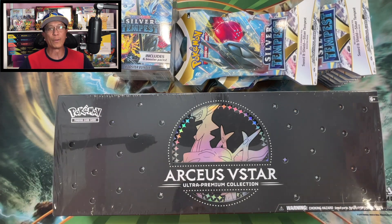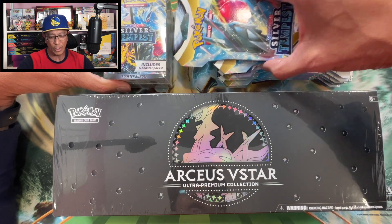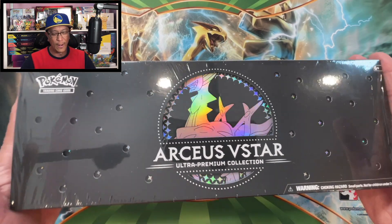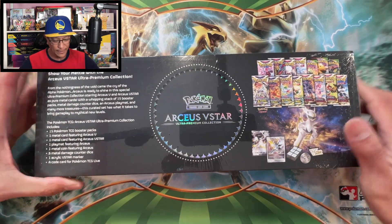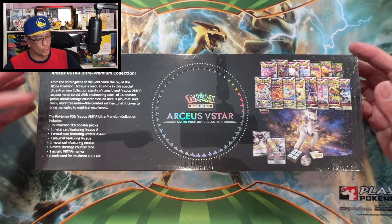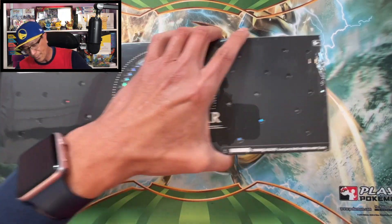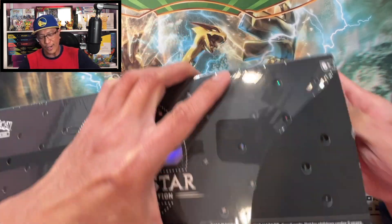Here it is - the Arceus V-Star Ultra Premium Collection Box, and I got a few of these to open as well. Let's start going into this box - look at this, it is a premium product. Here is the back - you might want to pause the video so you can read up on the contents. Let's start opening this box right now, so excited about this.